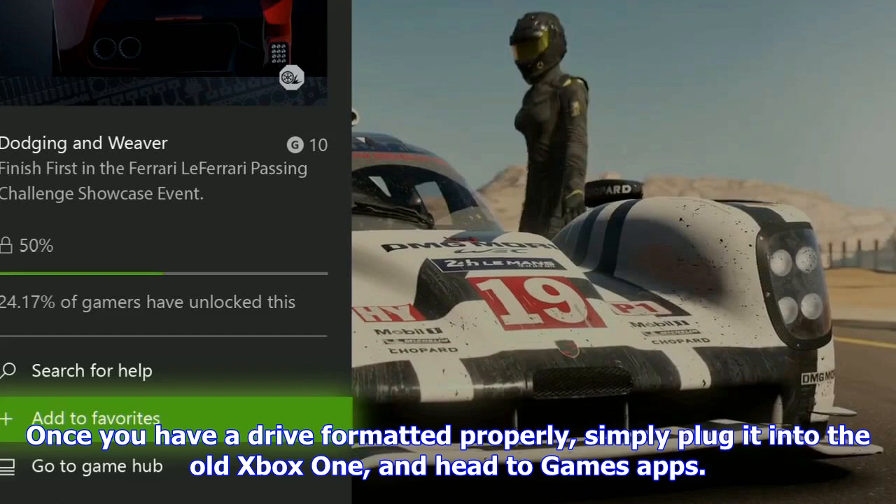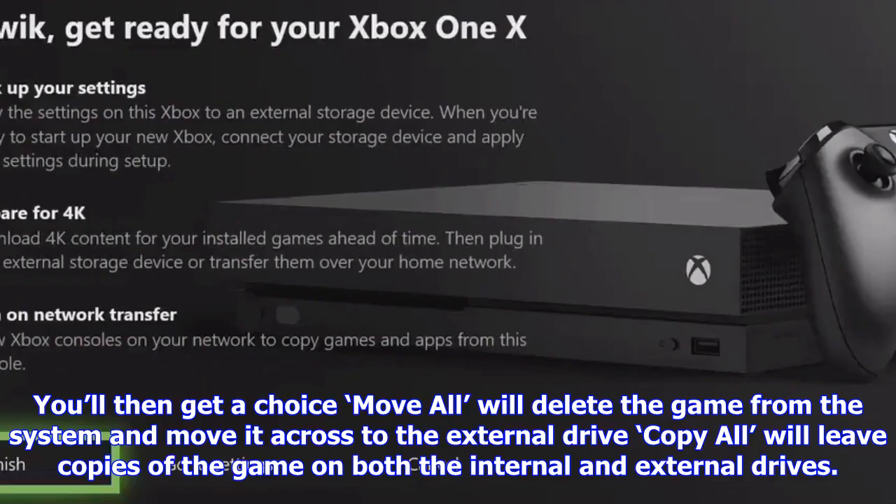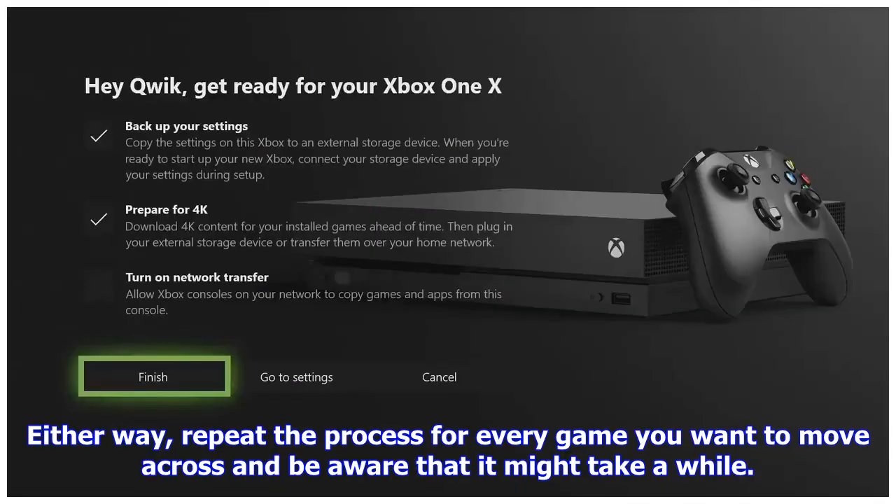However, it looks like right now you won't be able to transfer console settings over the network, so if you want to make sure your custom setup stays the same, you'll still need to use external USB storage for that. Just download them: finally, if you're not in a rush, there's always one easy approach. You can just download and install your games all over again to the new console once you sign into it with your Microsoft account. Overall this is probably a slower approach and could be a big hit to your download allowance, but if there's a single game you want to play immediately, it could be a very quick way to get that one title up and running on the new console.